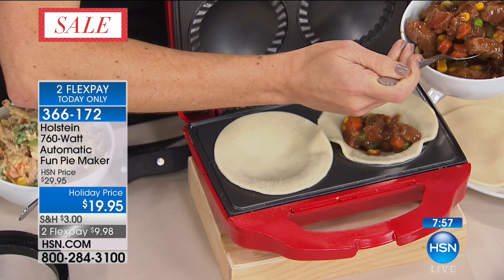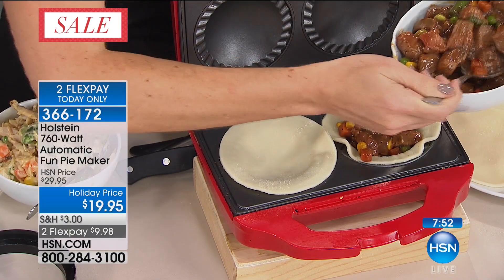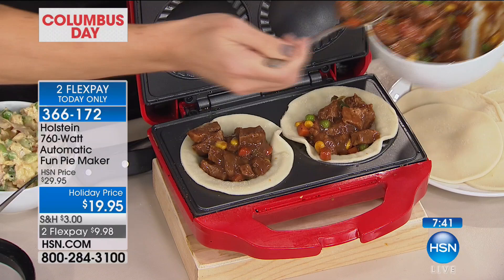You can also prep in advance. If you want to go ahead and make a whole bunch of these and freeze them, then literally take them out and put them in the microwave — they work just as well like that. This fits in the smallest of spaces too — pies in the dormitory, pies tailgating, this is perfect for that, pies in assisted living.